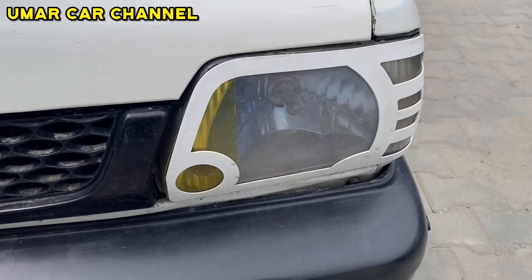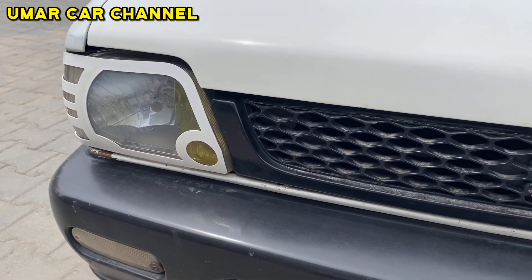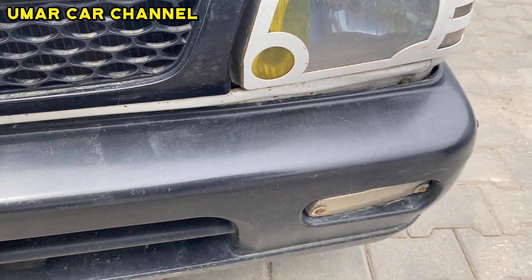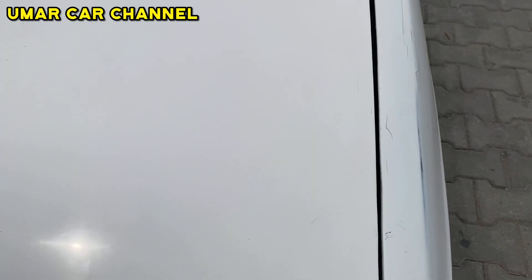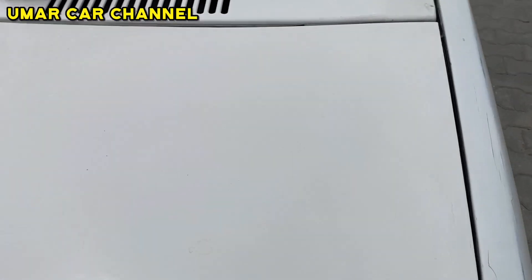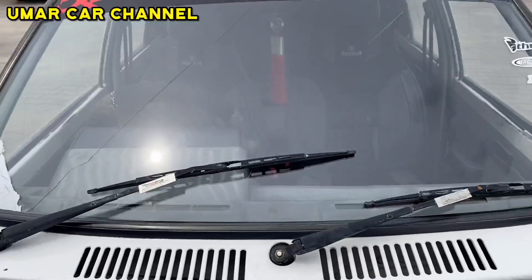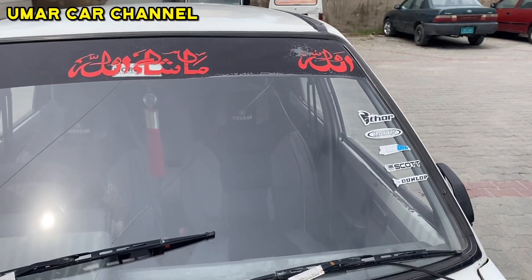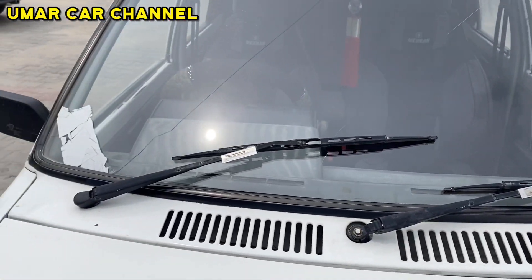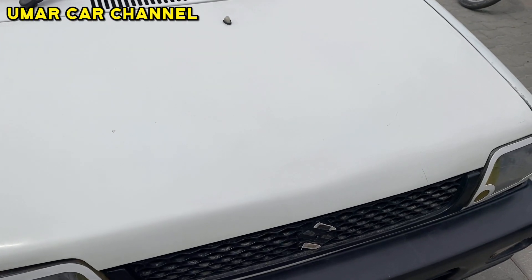These lights are red and yellow. See the condition of the right side lights. The bumper is installed in the model. This is in good condition. Now I am going to show you the bonnet and the condition of the engine at the front.